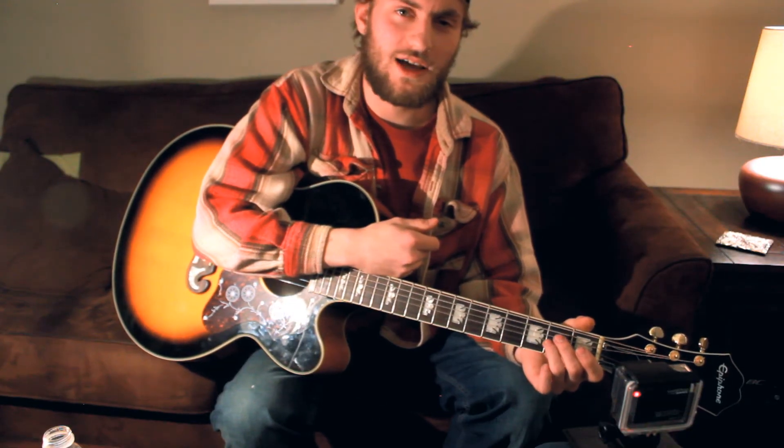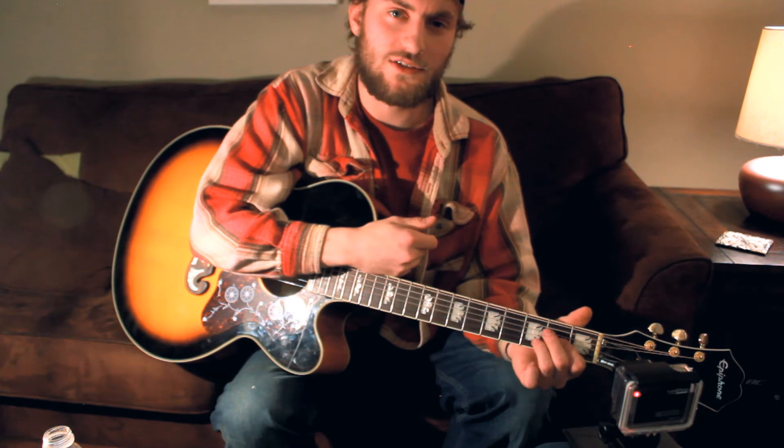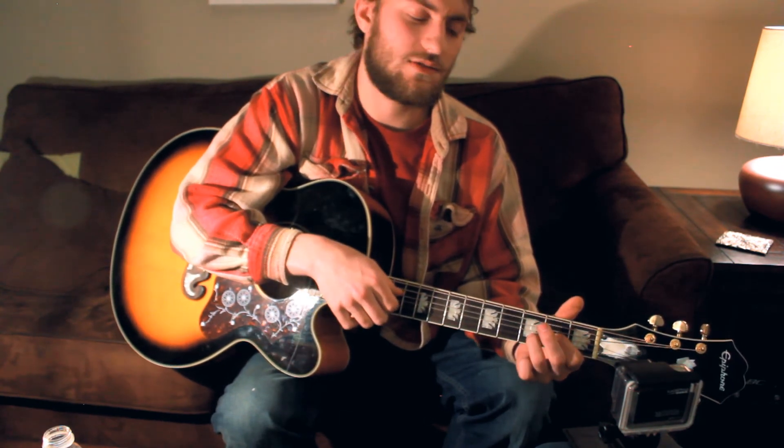Alright, thanks for tuning in guys, this was Evan. I hope you guys learned a lot. Please tune in for more videos to come, feel free to subscribe, and give us some feedback. Tell us what you want to hear — I'll teach you it.